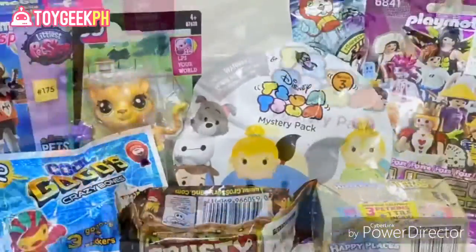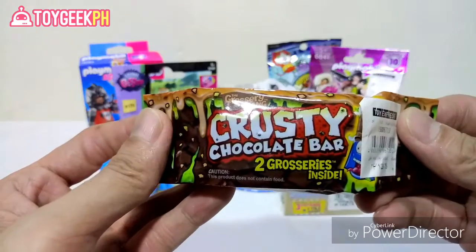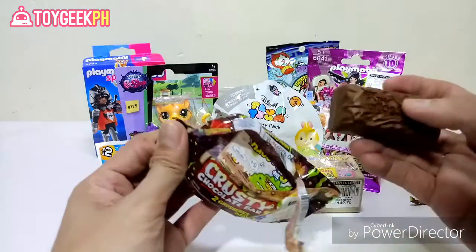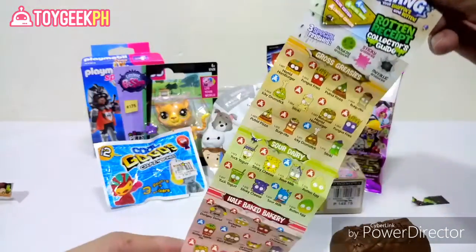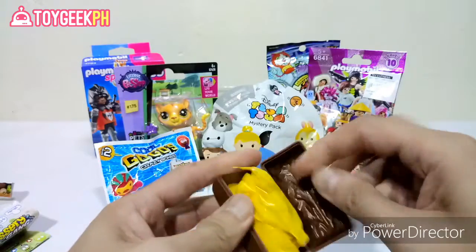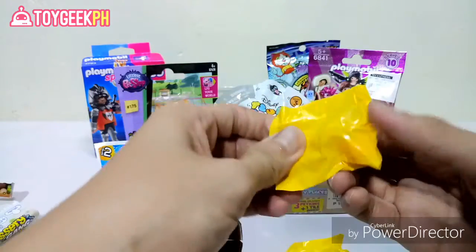I want to start off with the Grocery Gang — this is Series 1, the Krusty Charlotte Bar. You get two groceries inside, so let's see what we got today. I'm hoping to get something red. We got the checklist right here, and then this cool-looking chocolate bar and two blind bags — both are squishy, so there's nothing special inside. Let's see who we got today.